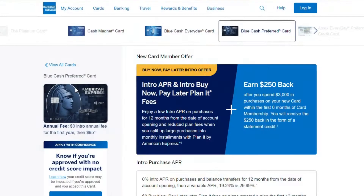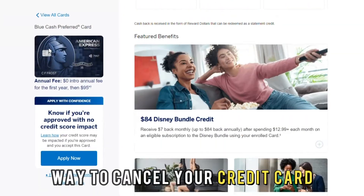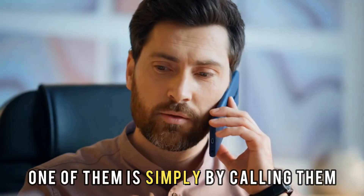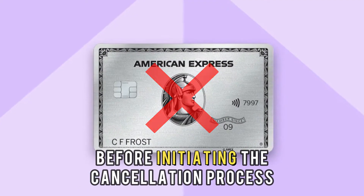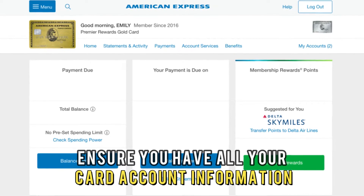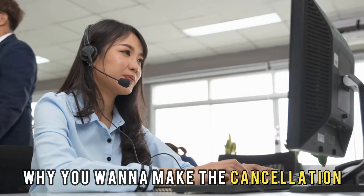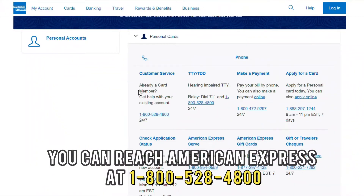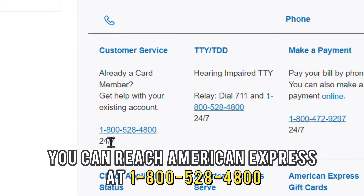Via phone — American Express gives you various ways to cancel your credit card. One of them is simply by calling them to make the cancellation. However, before initiating the cancellation process, ensure you have all your card account information, including the bills. You'll also be asked why you want to make the cancellation. You can reach American Express at 1-800-528-4800.